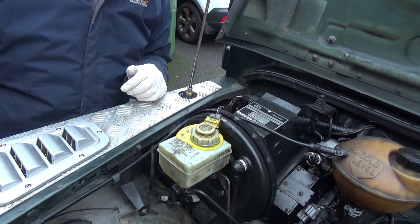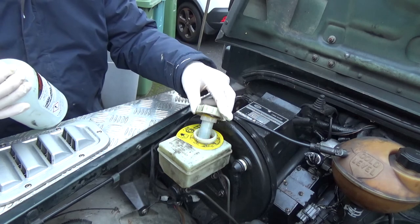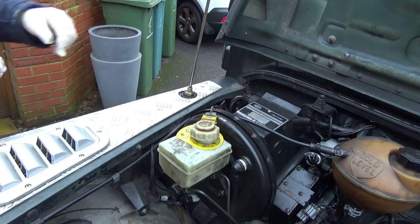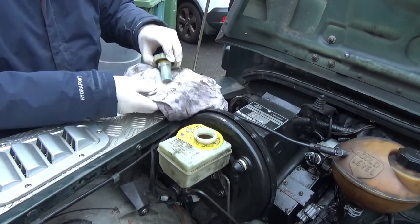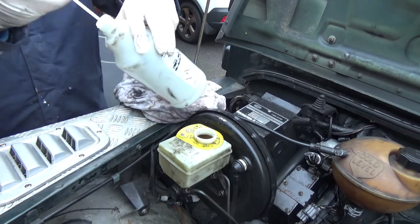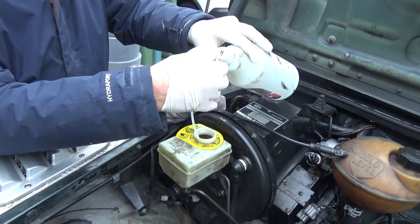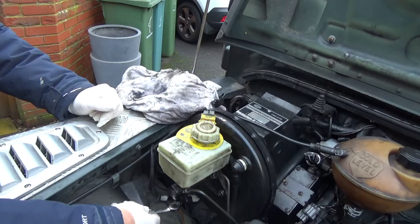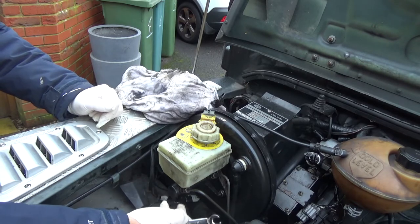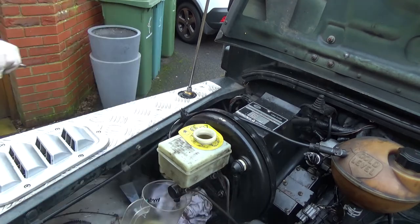This is a short video of me changing the master cylinder on my 2003 Land Rover Defender TD5. The symptoms that led me to change the master cylinder were a type of brake fade — when I put my foot on the brake pedal it stopped the vehicle, but the brake pedal still kept travelling towards the floor. With no brake fluid leaks in the system, I deduced it was something to do with the master cylinder.